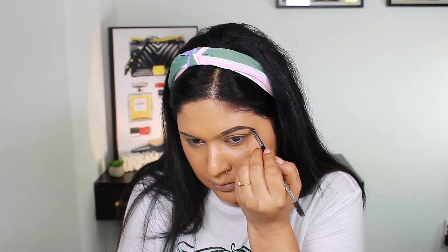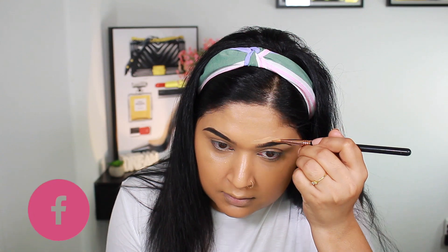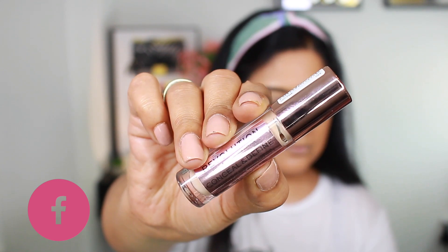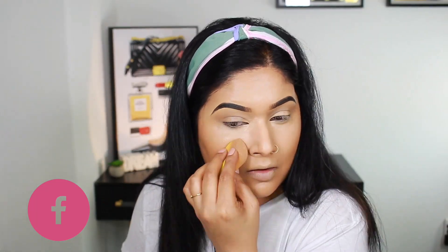When applying concealer, I will focus on cleaning up the last few brows. You can customize your concealer to make the brows seem sharp and bold. I don't like this doe-foot applicator as much as other concealers I've tried lately.